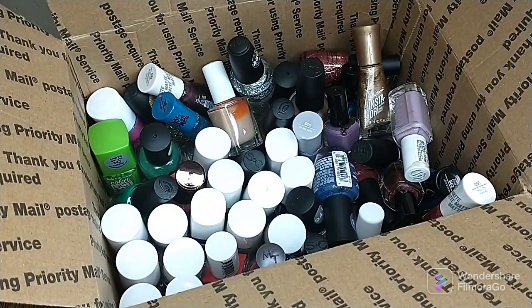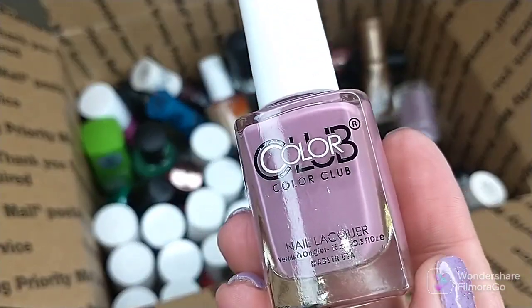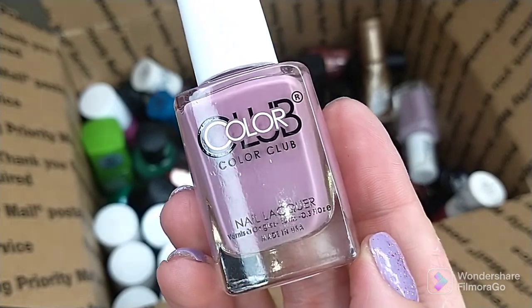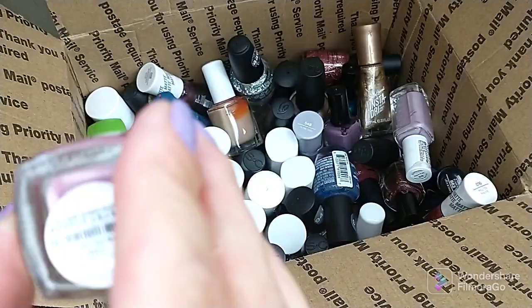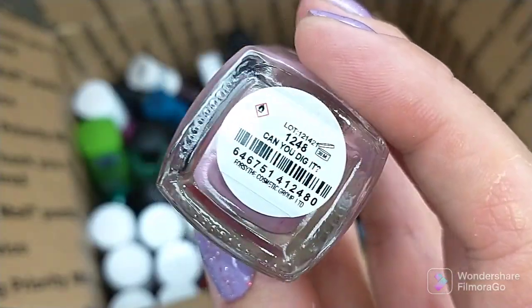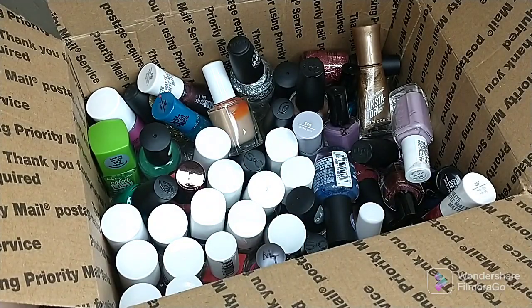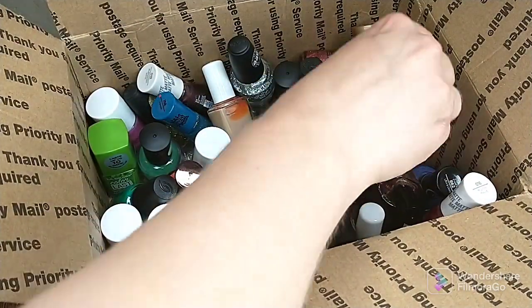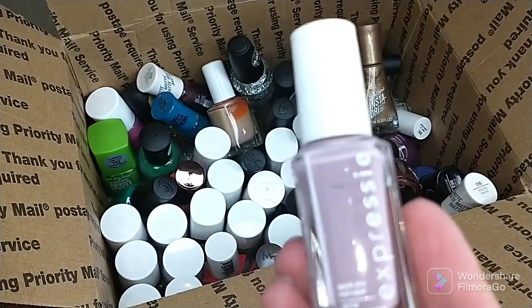Another Color Club — the only reason I'm getting rid of this is because I have a dupe of it. I bought those seven-piece sets at TJ Maxx — I bought two of them and I got the same color in each. This one is Can You Dig It — gorgeous mauve shade — but I don't need two, so that one is going to go.